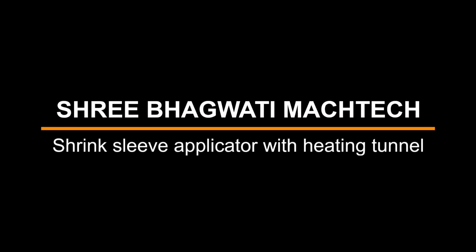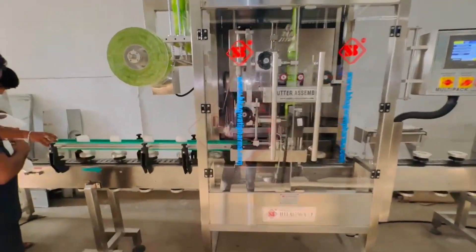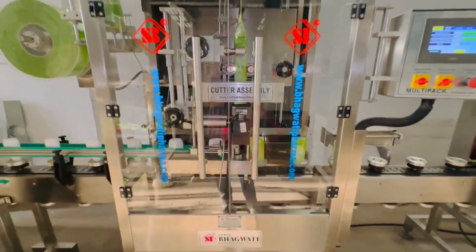Sri Bhagwati Manufacturing Customized Shrink Sleeve Applicator with Heating Tunnel. A shrink sleeve applicator with a heating tunnel is a machine used in packaging operations to apply shrink sleeves to various products. The shrink sleeve applicator applies a heat-sensitive sleeve label to the product.